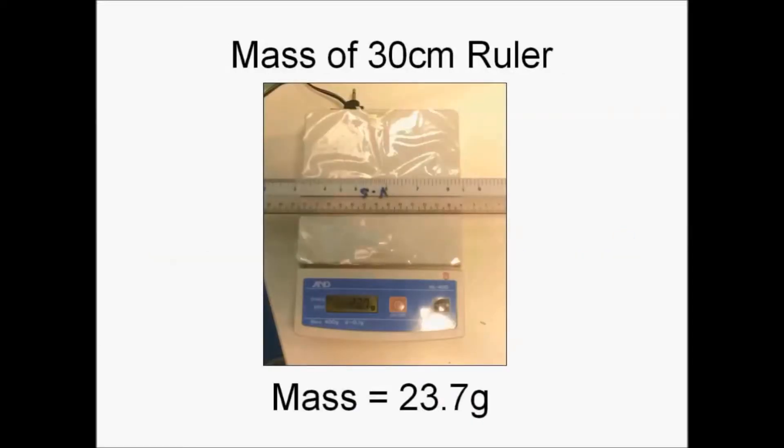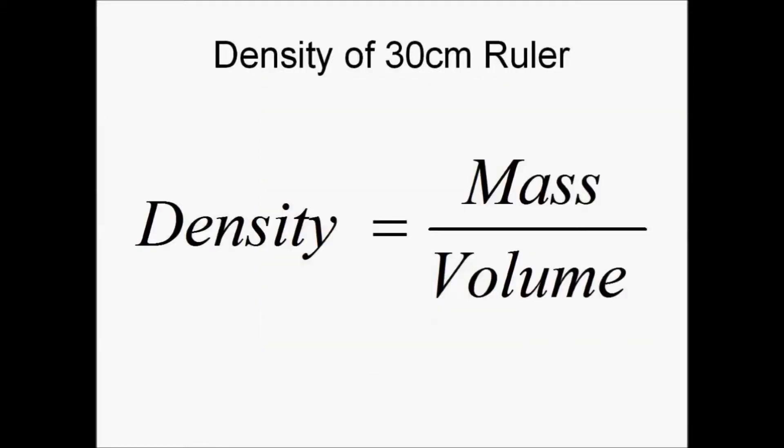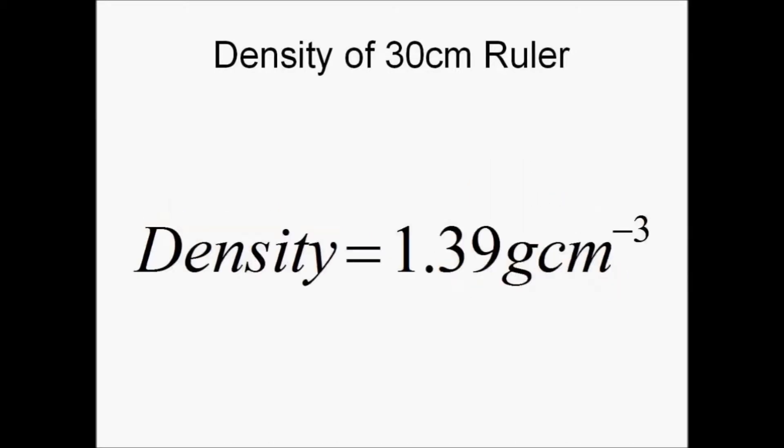Lastly, we will measure the mass of the 30 cm ruler, which is 23.7 grams. Finally, we will calculate the density of the ruler using the same formula. The density turns out to be 1.39 grams per cm cubed, corrected to three significant figures.